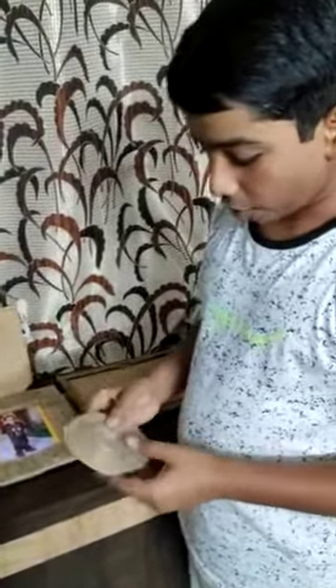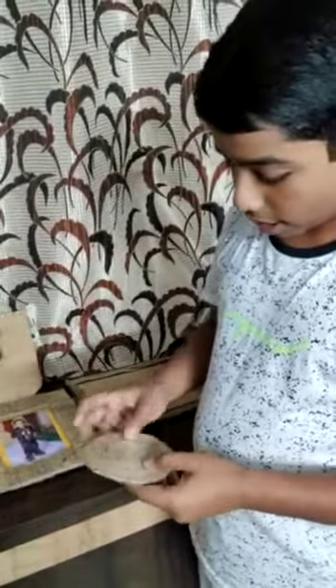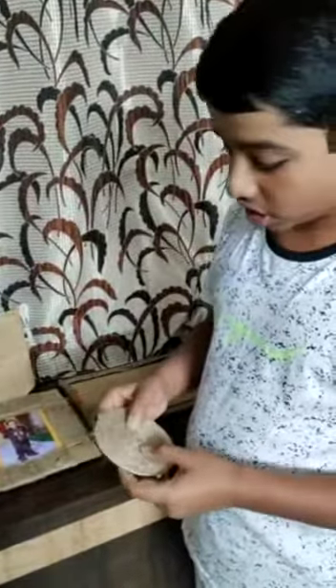The next one which I did is the T-coaster. I took a flat and round cardboard and then surrounded it with jute strings and also kept a colored paper.